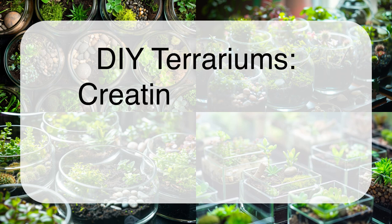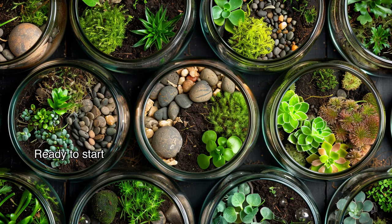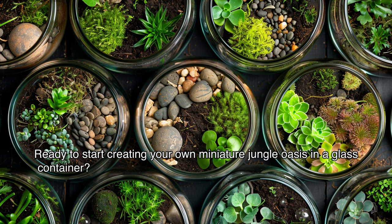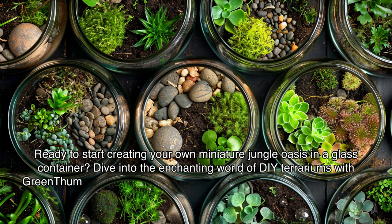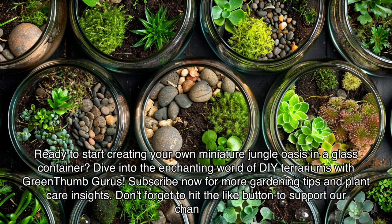DIY Terrariums – Creating Miniature Worlds in Glass Containers. Ready to start creating your own miniature jungle oasis in a glass container? Dive into the enchanting world of DIY terrariums with Green Thumb Gurus. Subscribe now for more gardening tips and plant care insights. Don't forget to hit the like button to support our channel.